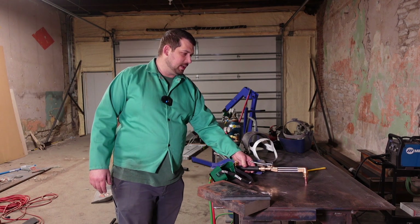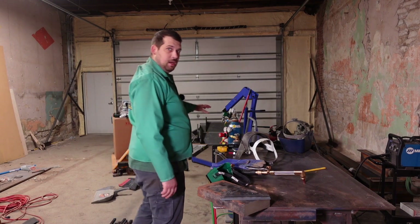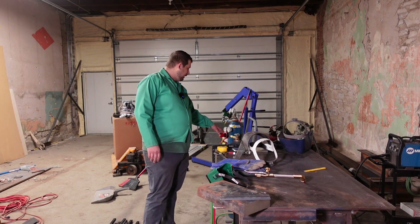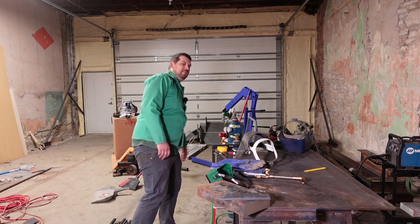I got my torch set up, I got a number 3 tip in there. I got my oxygen set at 40 psi for the tip, and the acetylene I got set at 7.